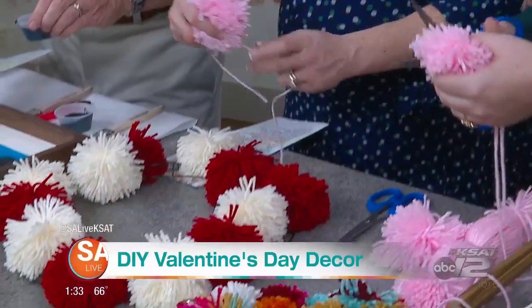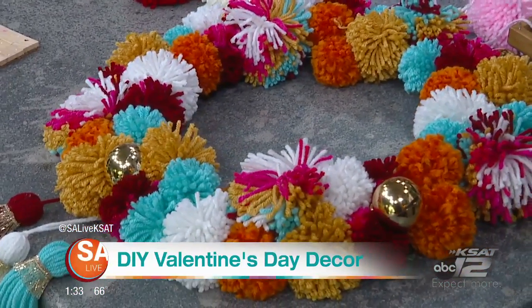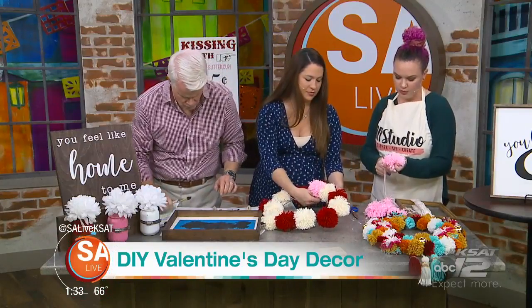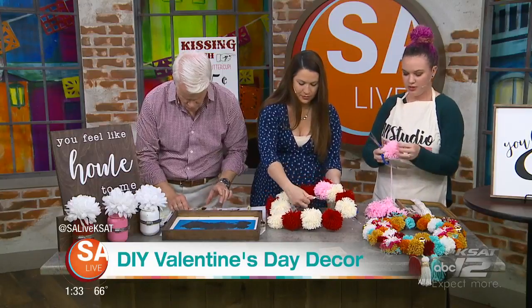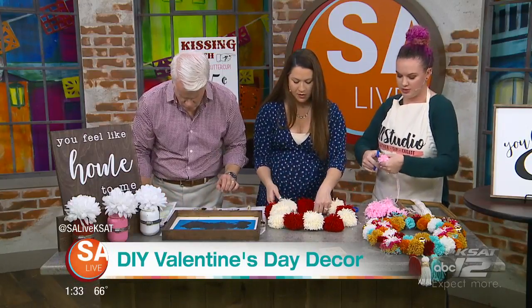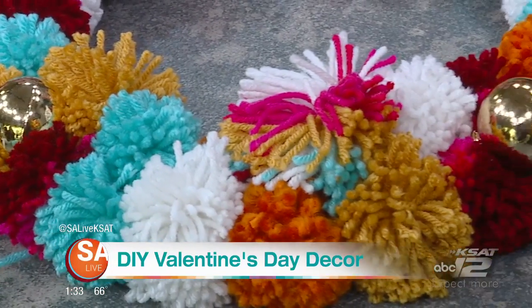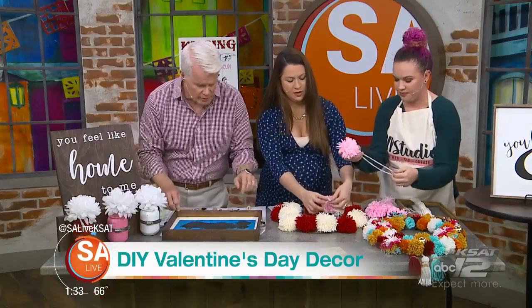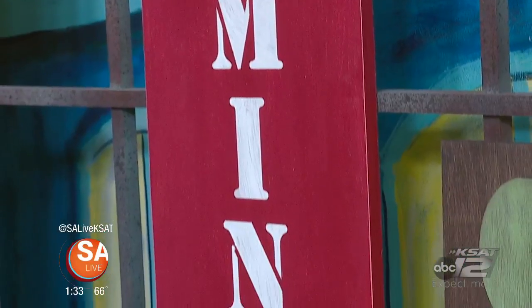Do you host team-building parties and bridal parties? Absolutely. We do a bunch of group discounts — the bigger the group, the more discounts you get. We can personalize bridal showers or weddings if you have certain signs or crafts you want to make. We're located at Sunset Ridge, 6408 North New Braunfels, right next to the McNay — two doors down from 31 Flavors.